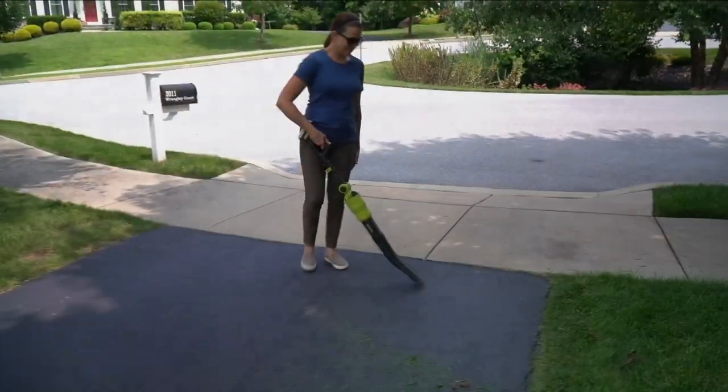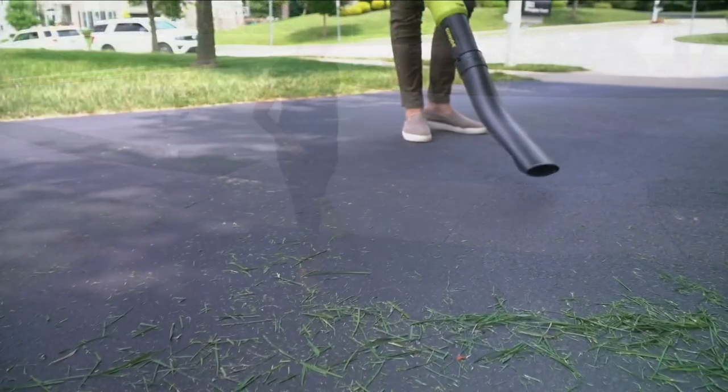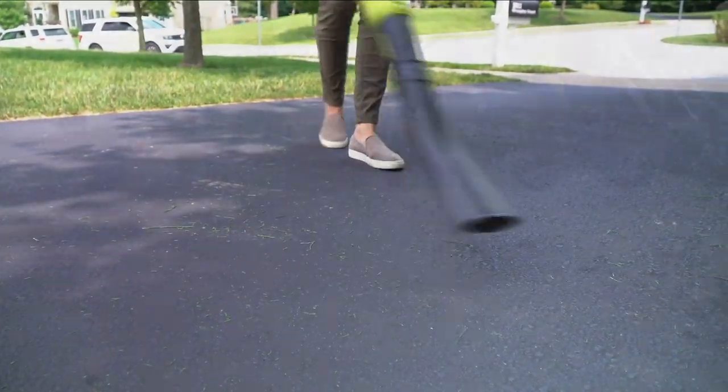See that attachment — the one that's kind of flat toward the ground? You're getting that attachment as well, because it's not just leaves. It's dirt. It's sand. It's mess. It's grass clippings.